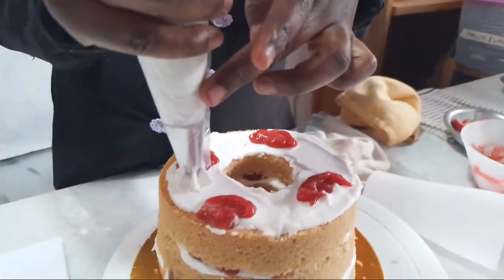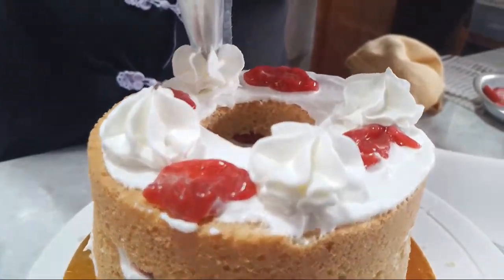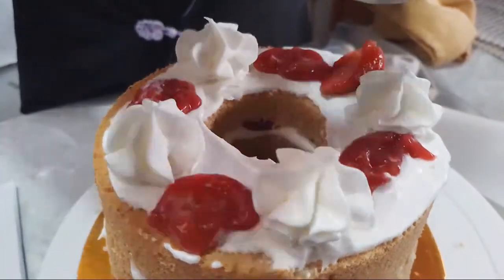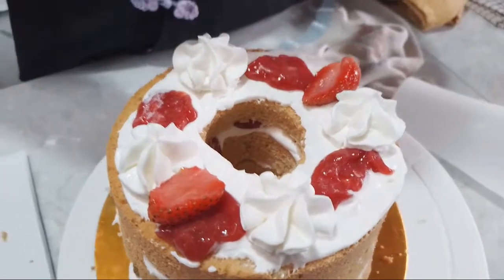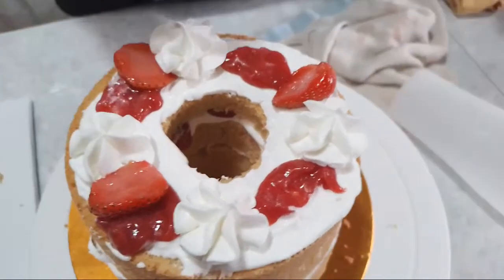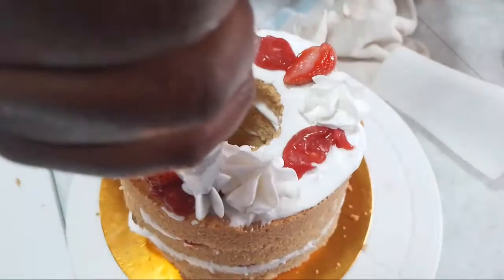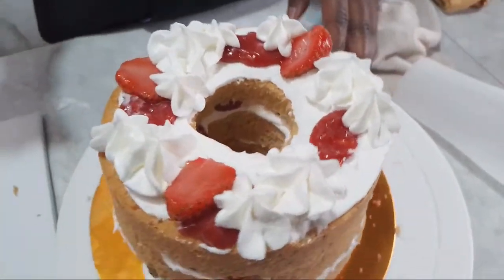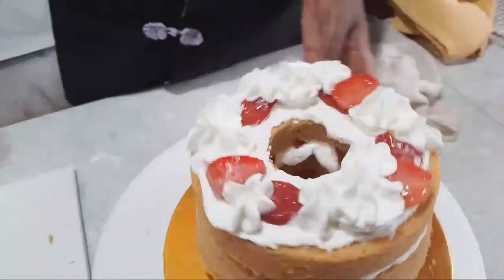I'm going to come back here and pipe my little borders. Now I'm going to place these strawberries. As I place them, I'll see what I want to do with this. My strawberries are very soggy because they were from the fridge, so I'm going to stop there. And you can add some more, like if I decide to pipe just a few extra on the side to make it look really nice. There we go, guys. There we go. We've got a nice little strawberry shortcake going.